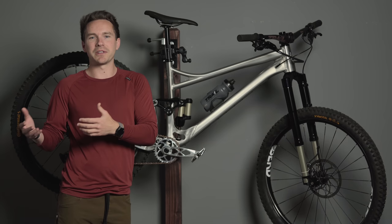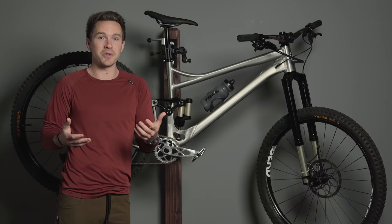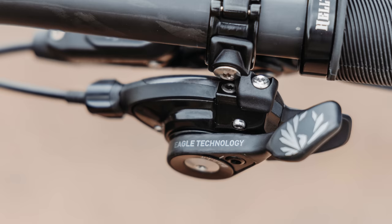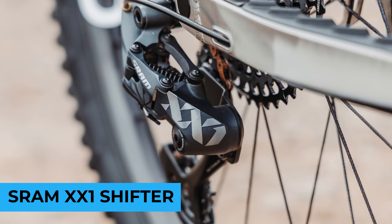If you've watched this far, you probably know that Worldwide Cyclery and the crew here helped co-found the Trail One component brand, so we have an outlet to work with engineers to make all the stuff we really enjoy. It's not even a couple years old yet — we've got some killer stuff, and have also donated several thousand dollars to support trail networks, which is a big part of that brand. Links below if you don't already know about it.